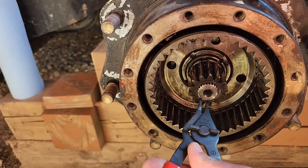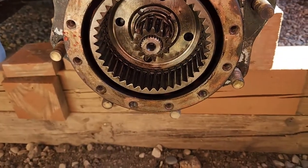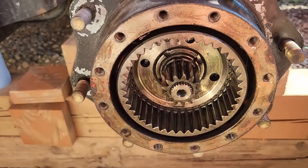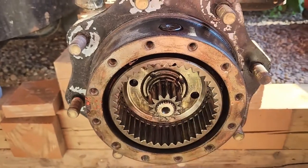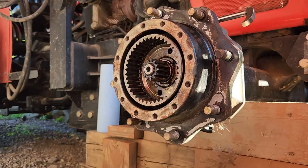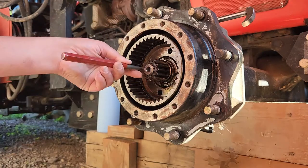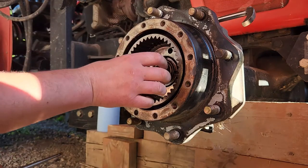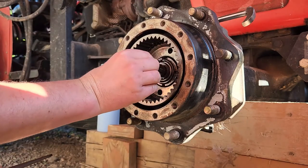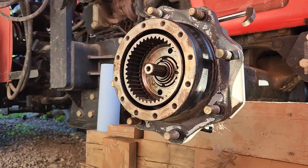We're going to go ahead and remove the snap ring and not fire it across the yard. The next thing I'm going to do is get this nut back off of here and pull this whole hub off. I'm going to take a punch and my hammer - actually, this thing's damaged, so it's just coming right off. I'm going to take off my center gear here and put it inside with the other planets from the correct orientation.